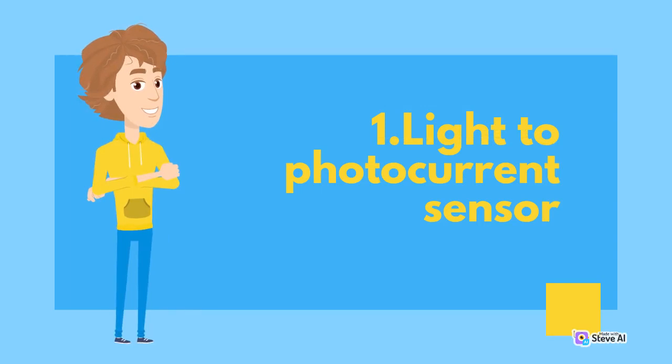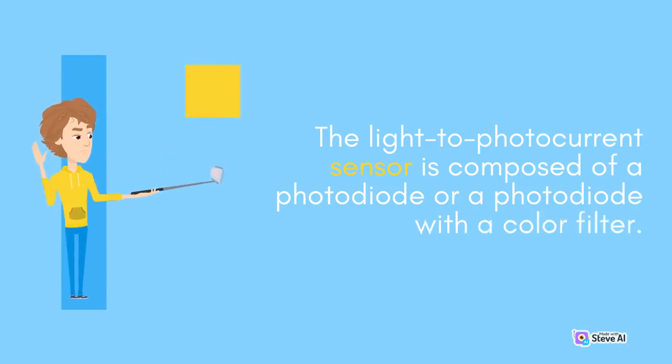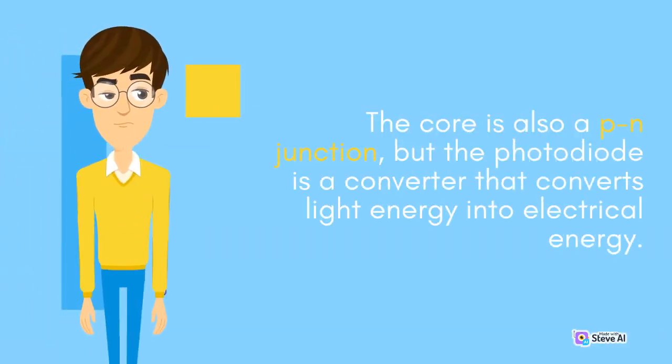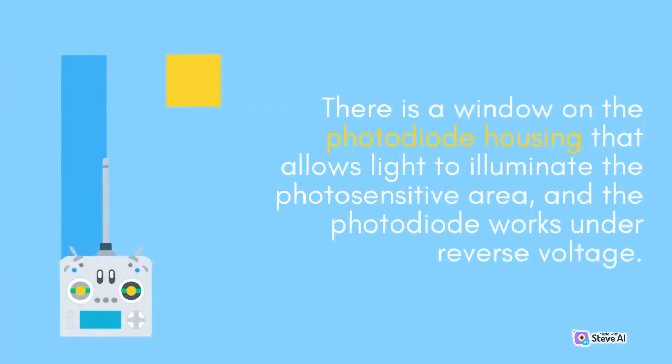The light-to-photocurrent sensor is composed of a photodiode or a photodiode with a color filter. The core is also a P-N junction, but the photodiode is a converter that converts light energy into electrical energy. There is a window on the photodiode housing that allows light to illuminate the photosensitive area, and the photodiode works under reverse voltage.